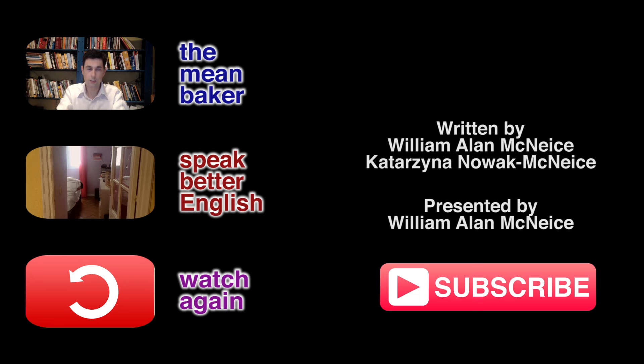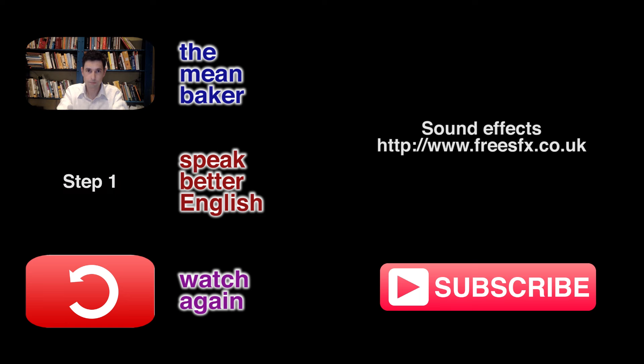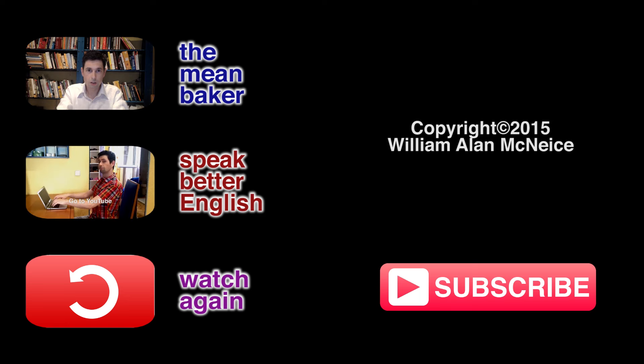Thanks for watching. Click one of the videos to the left to watch another video or to watch this video again. Click subscribe so you can be one of the first people to watch the latest videos.